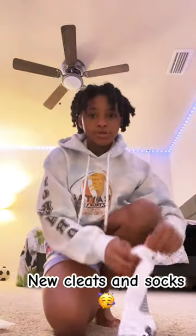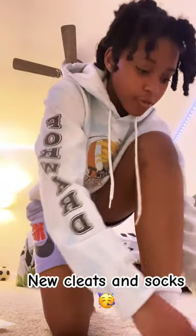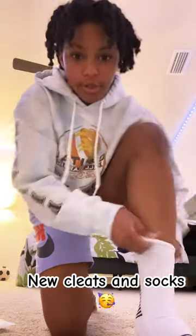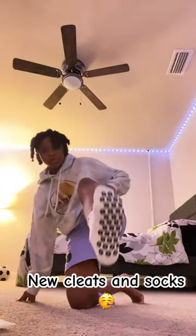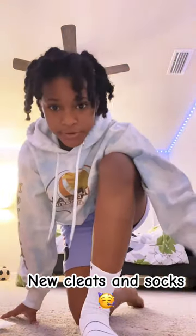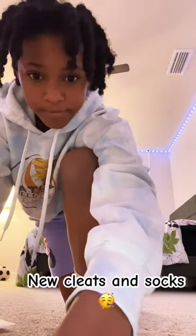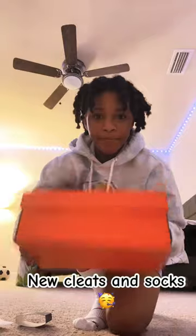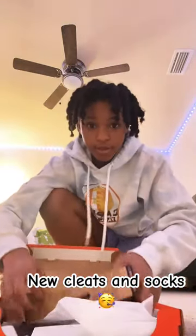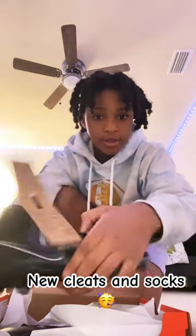They're much cleaner than my old ones. Now it's time for my clothes — you've been waiting for them. Here they are, nice Nike.